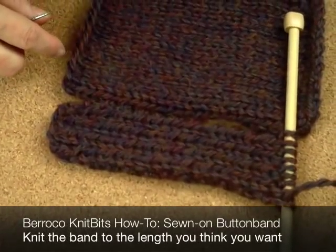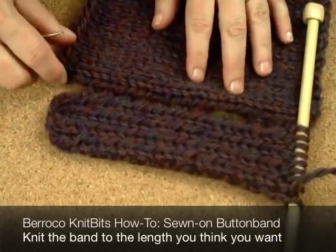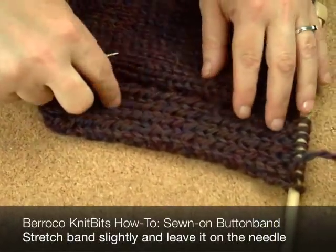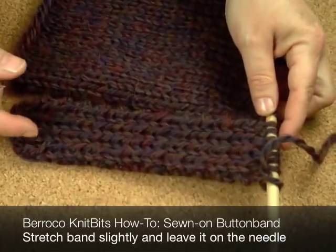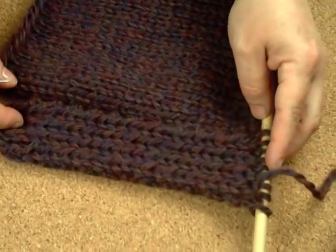My first trick is to knit the band the length you think you want it, which is about the length of the front of the sweater — a swatch in this case — stretched a little bit because I always like the band a little bit tighter. The big trick is to leave it on the needle. If you're a few rows short or if you have a few rows too many, you can take care of it at the end, so it's better not to bind off.